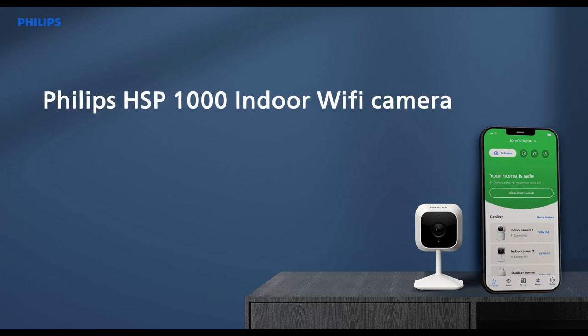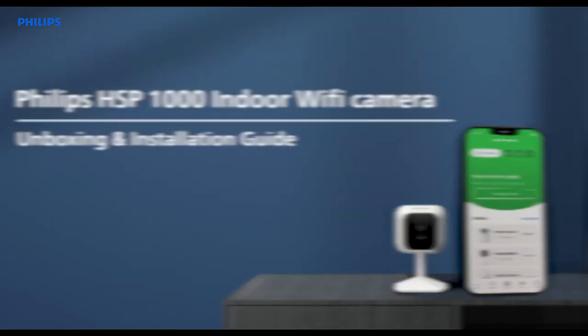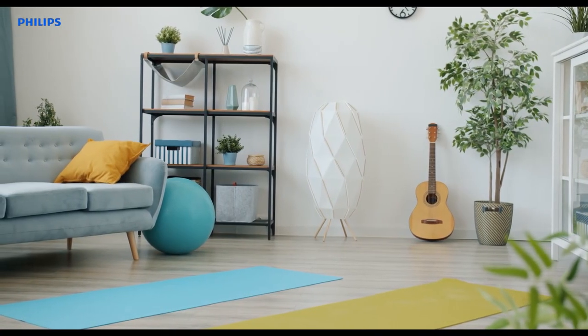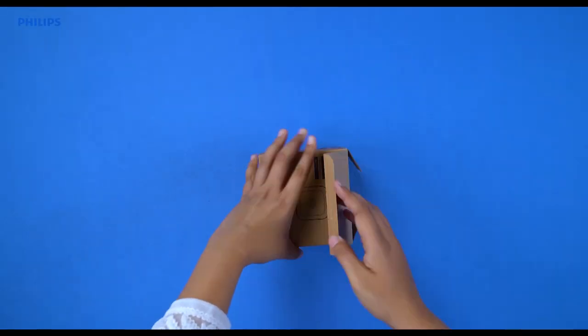Welcome to the Philips Indoor Smart Wi-Fi Camera Unboxing and Installation Guide. We are excited to help you turn your house into a safer home with our cutting-edge technology. Let's start by unboxing the product.